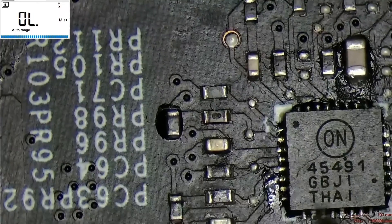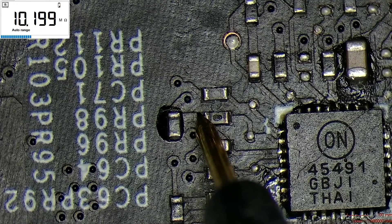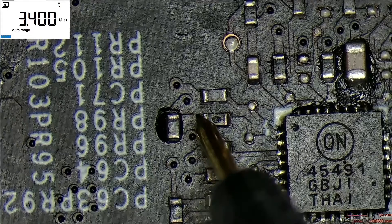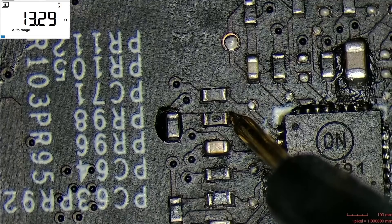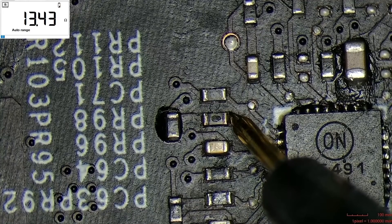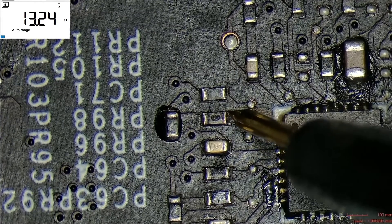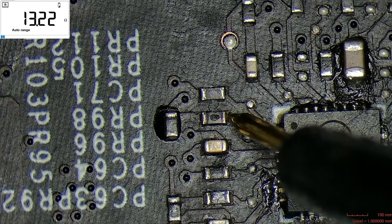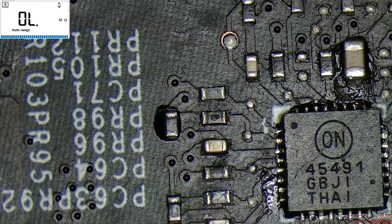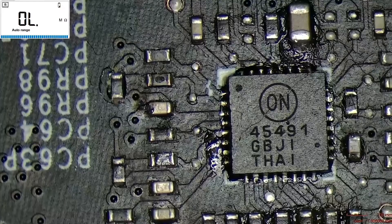We will use our multimeter and check the ohms — the resistance to ground — which is very high on one side of the resistor and very low on the other side. I think that this chip has a short circuit. That's why the resistor got a hole, because a lot of current that the resistor could not handle just burned it.